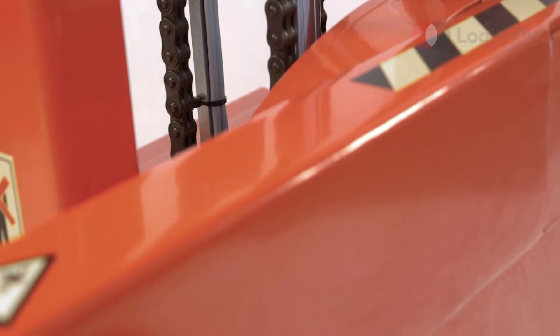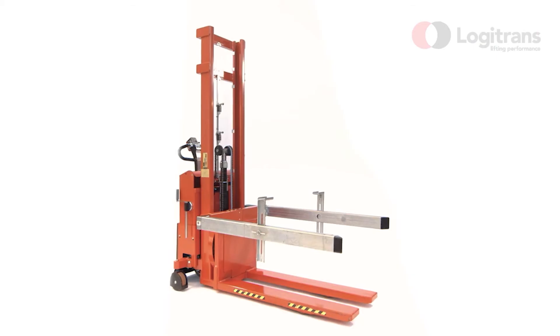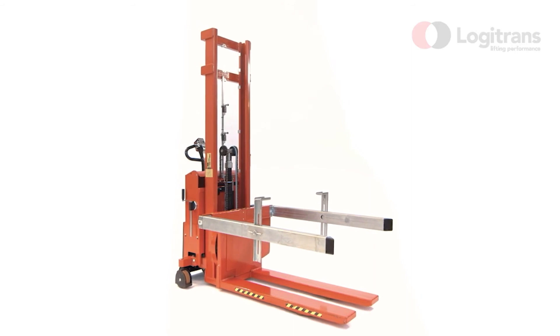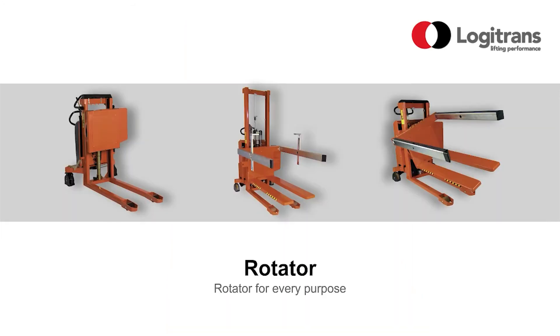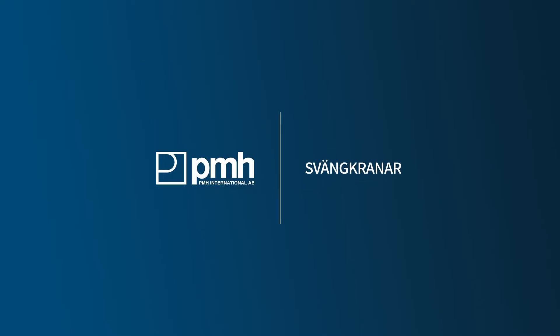Only quality materials are used for Logitrans products to ensure strong and durable construction, as well as maximum operational time and low maintenance costs. Logitrans offers a wide range of solutions within material handling.